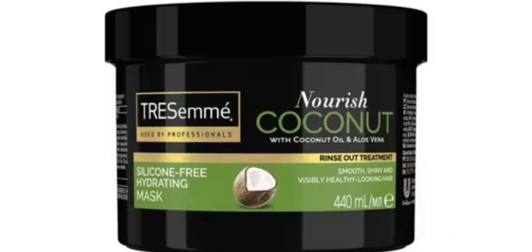Hello everyone, welcome back to my channel Beauty Secret by Samira. In today's video, I am going to share a hair mask review.